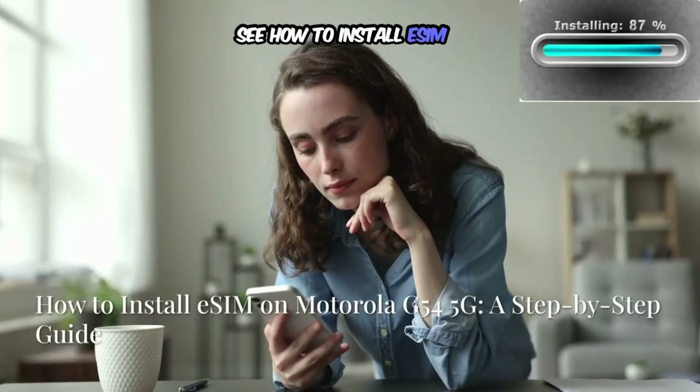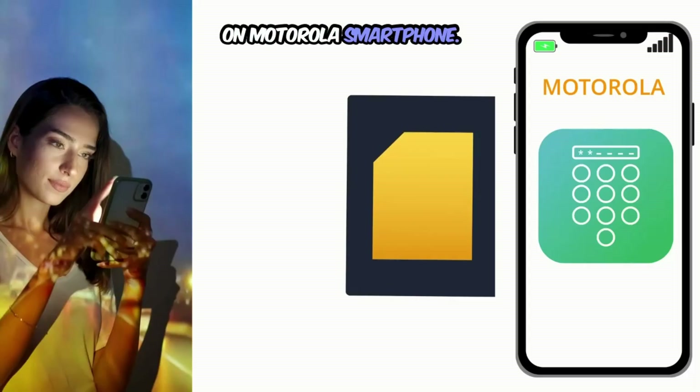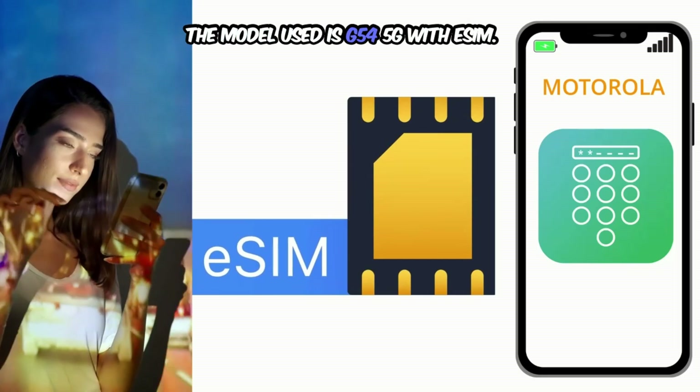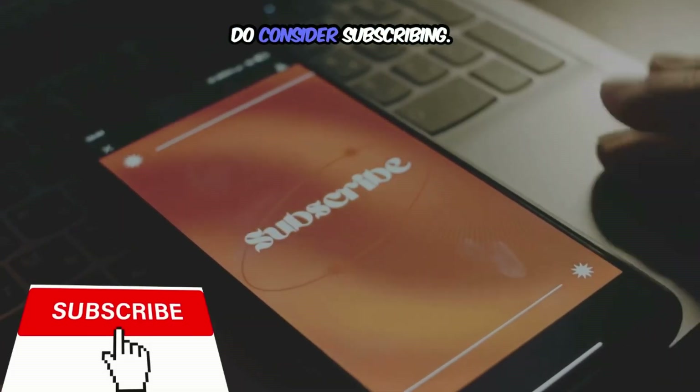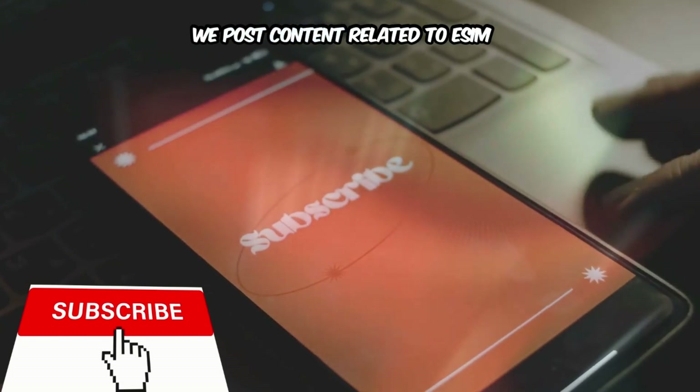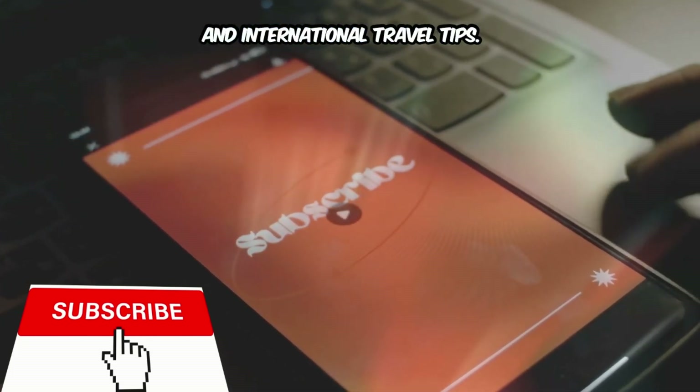In this video, we will see how to install eSIM on a Motorola smartphone. The model used is G54 5G with eSIM. If you're new to this channel, do consider subscribing. We post content related to eSIM and international travel tips.